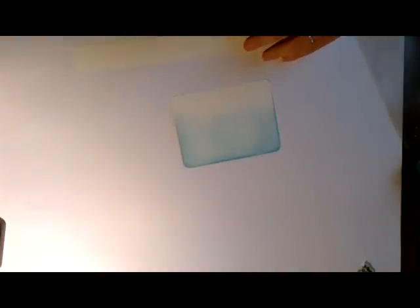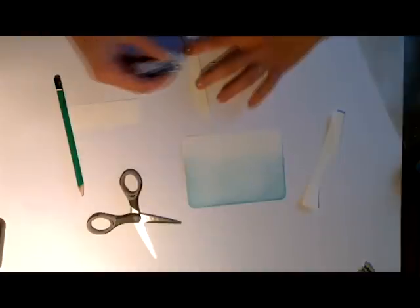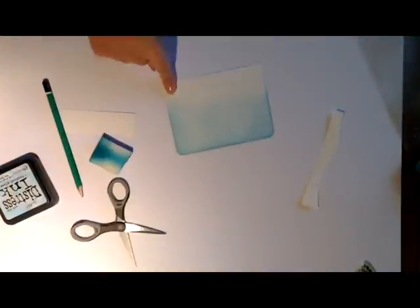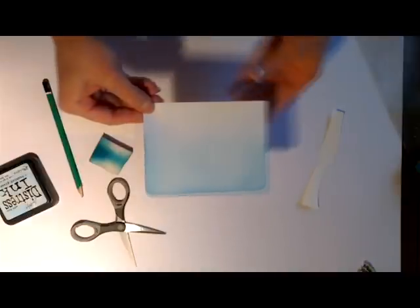Je vais tracer à la main un petit trait vraiment tout simple, et je vais le coller sur le bout de ma carte. Je vais passer encore un tout petit peu de Distress pour que ça ressorte, pour avoir un petit effet de relief bien sympathique, toujours en Tumbled Glass, pour symboliser une petite colline de neige.